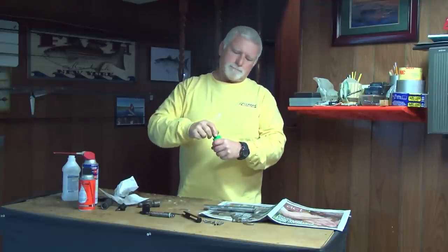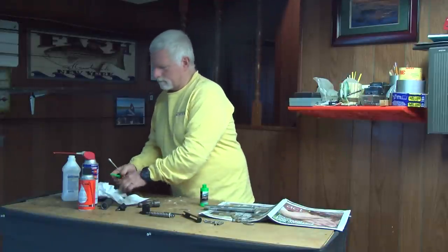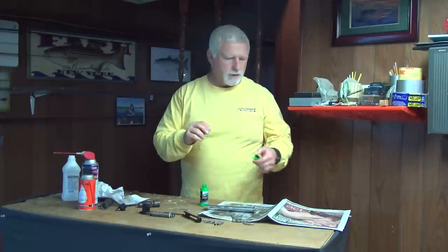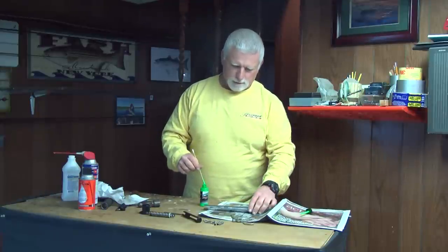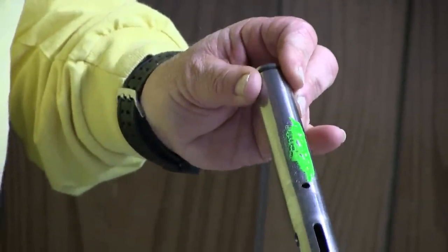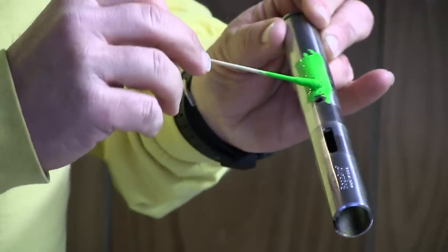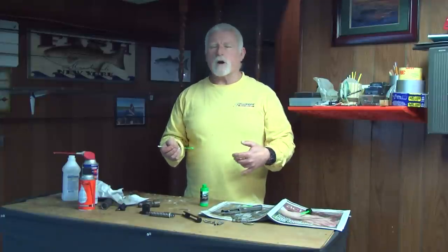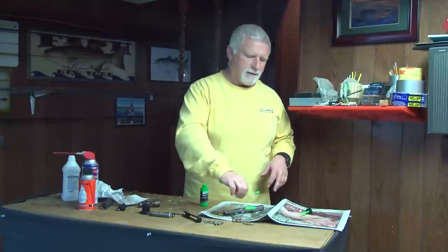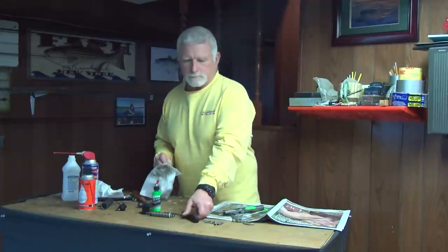So now I take my Cretex paint, get plenty on the Q-tip, and I'm just going to rub it over the numbers. As I do this, it's working its way into those numbers. Now we're going to let that sit a minute — we want it to dry. Because otherwise, when you take your paper towel and wipe over the top, you'll wind up pulling the paint back out. So just wait a minute and let it set up.